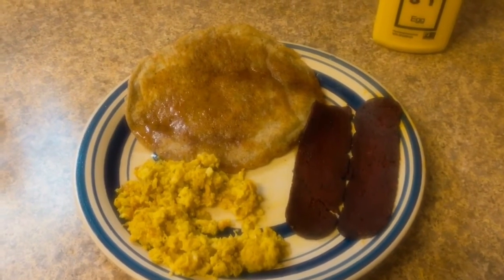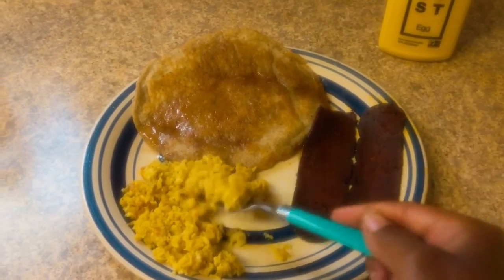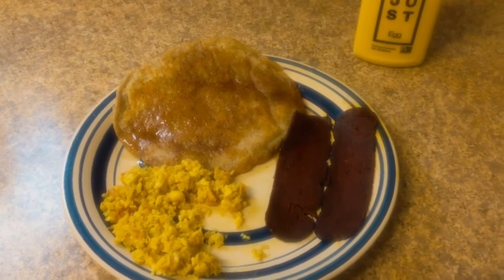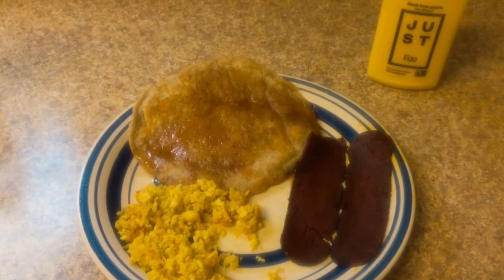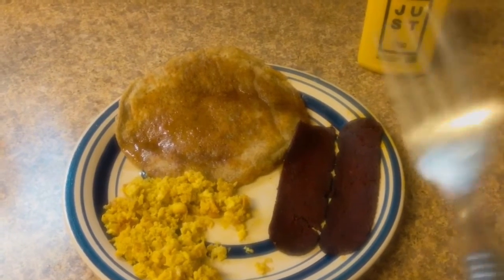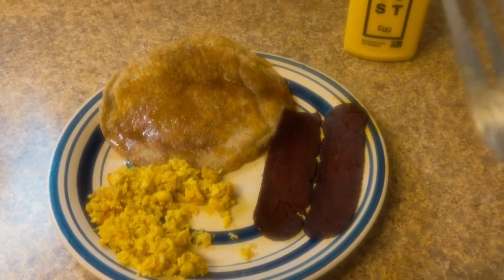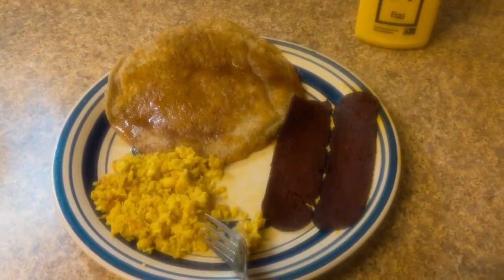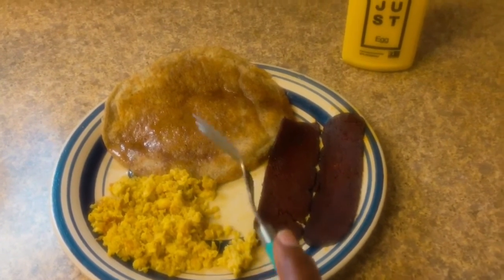Mmm — okay, okay! Just Egg, y'all are working with something! Listen, if you are an egg lover and you're vegan, try Just Egg. This is the closest vegan product that tastes like an egg that I've had. I had another brand of vegan egg product and it honestly did not hit the spot — it didn't even put me in the mindset of eggs. I do tofu scramble, but this Just Egg right here is the closest you're going to get to an egg as a vegan.